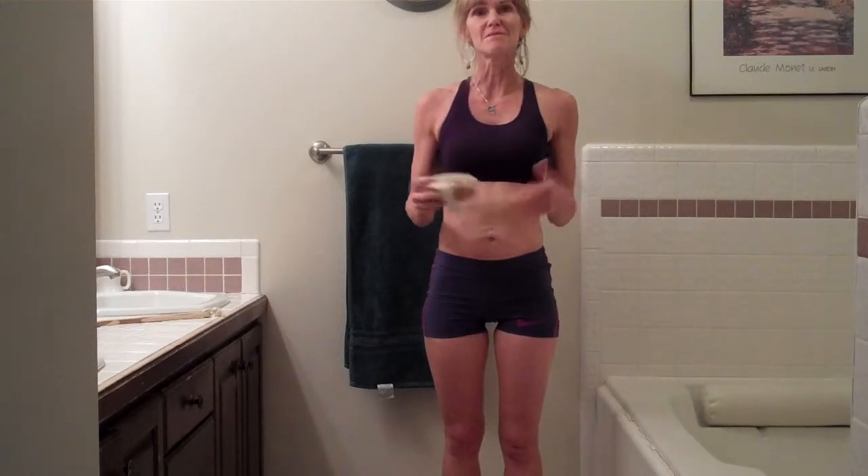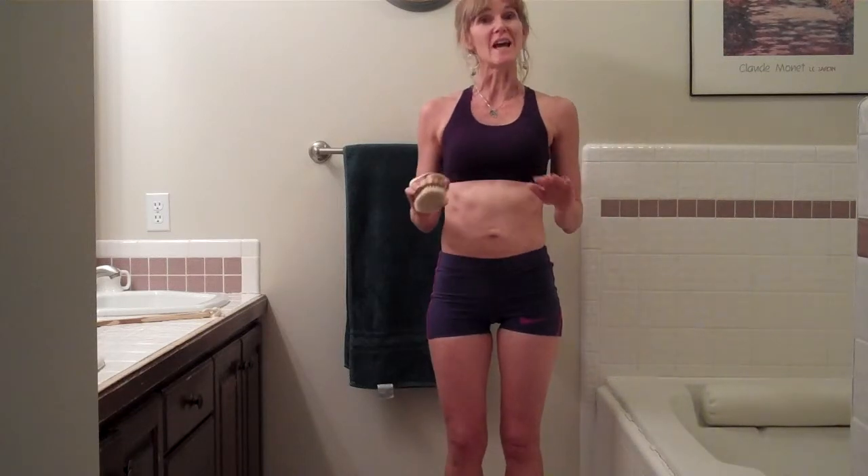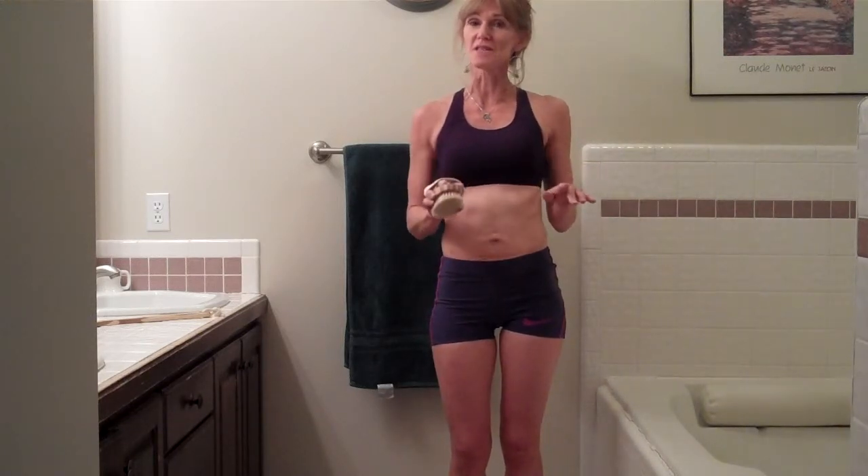I have long arms, so I don't need the long handle. I'm going to take you through an overall body lymph drainage system, or the lymph dry brushing system. It's a little bit complex, but once you get it down — if you want to write these instructions down — you can do it in about five minutes or a little less.